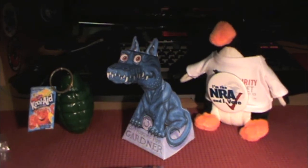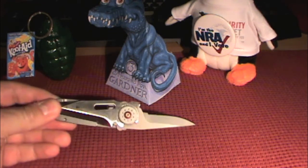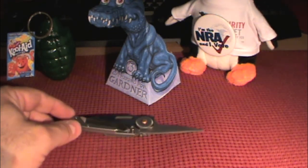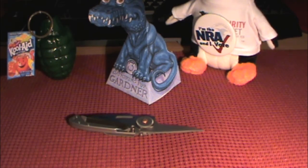And this concludes my bloody review of the CRKT KISS 2-Timer. Again, thank you for subscribing. Have a great evening.